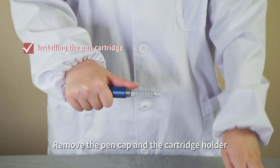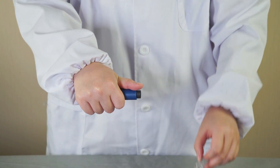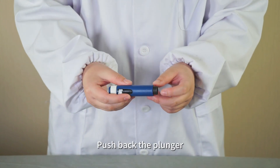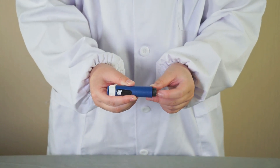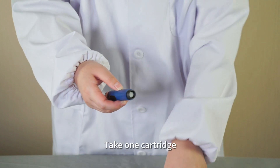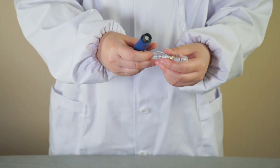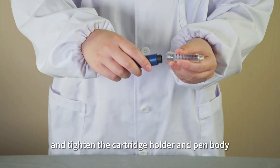Remove the pen cap and the cartridge holder. Push back the plunger. Note that the plunger of a new pen may not extend. Take one cartridge, insert it into the cartridge holder, and tighten the cartridge holder and pen body.